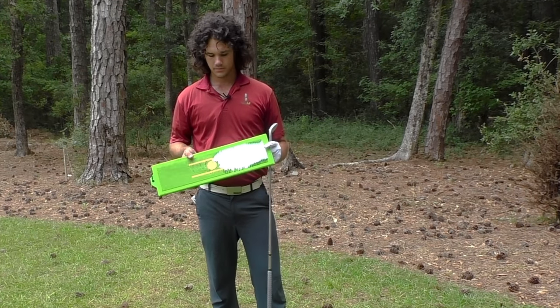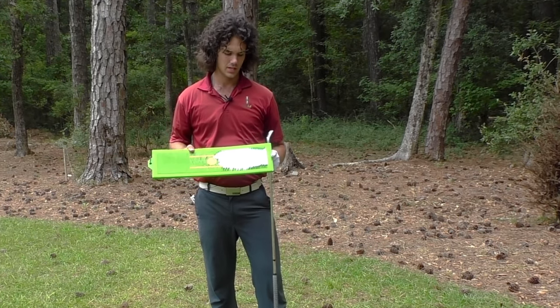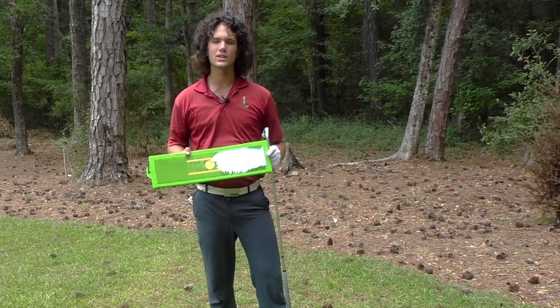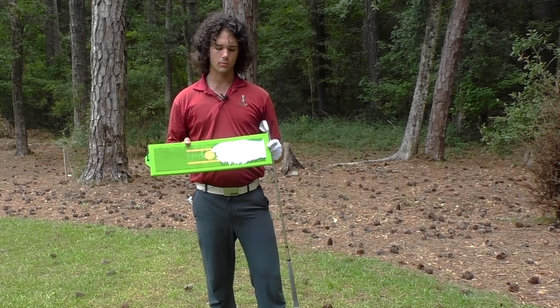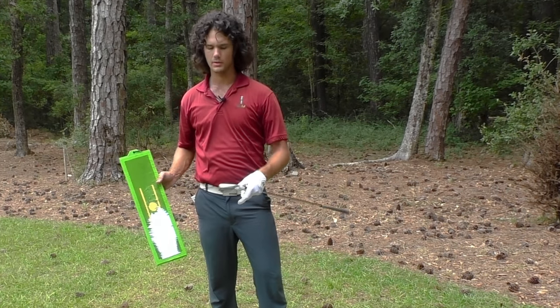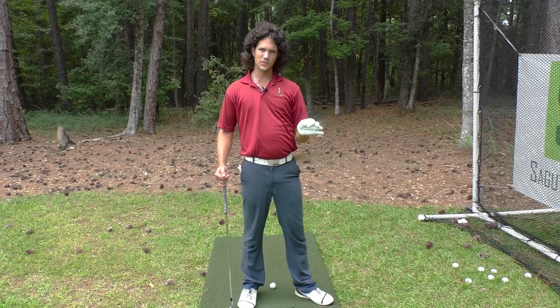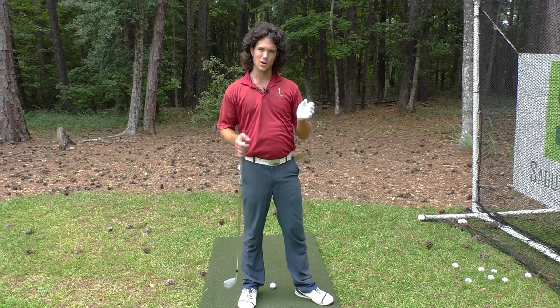If you can do this — and I know you're going to do this correctly because you've got the tips you need to create consistent impact right here in this video — use a divot board or something that can measure the club coming into the ground. This is an invaluable practice tool. Now, check out this life-changing transformation for one of my students.